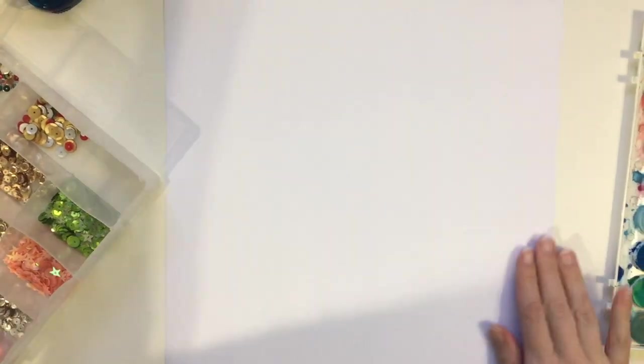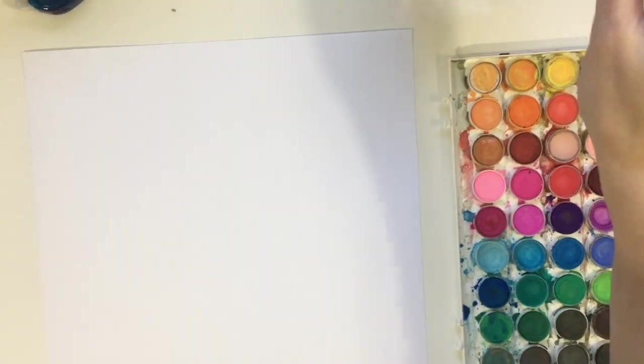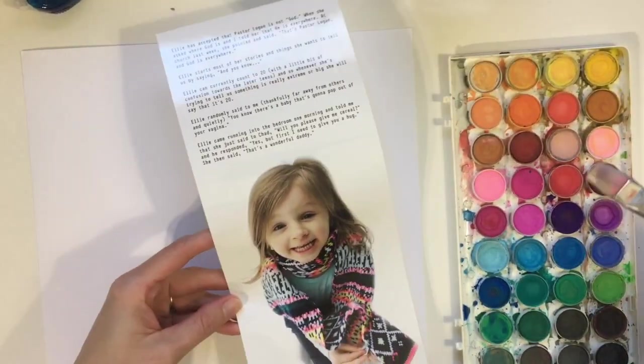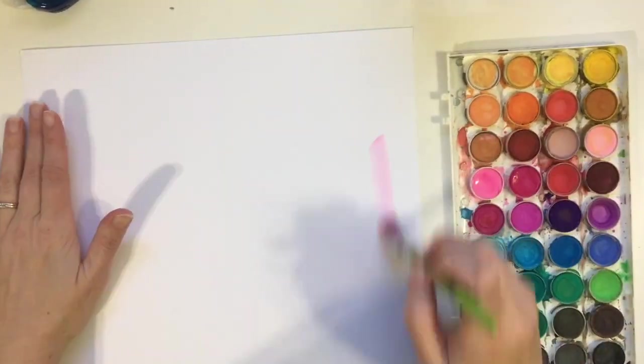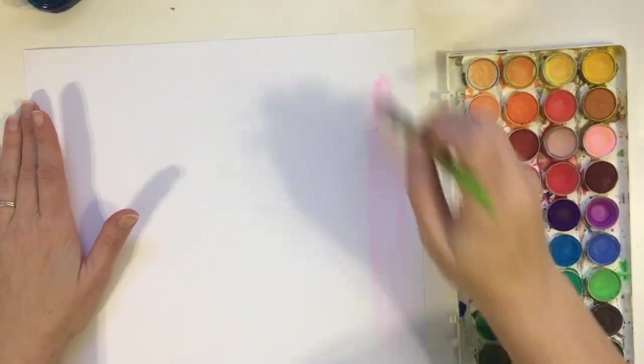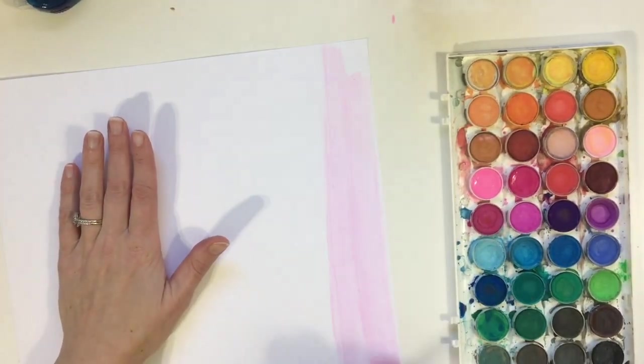I started out with the watercolor portion — at least I'm assuming she watercolored it — on the far right of her layout. It looks like watercolor; it could be patterned paper, but I only have like three sheets of patterned paper, so I decided just to watercolor. I'm using that photo to get a sense of what colors to use — a light pink, a dark pink, and then a little bit of yellow and teal at the top.